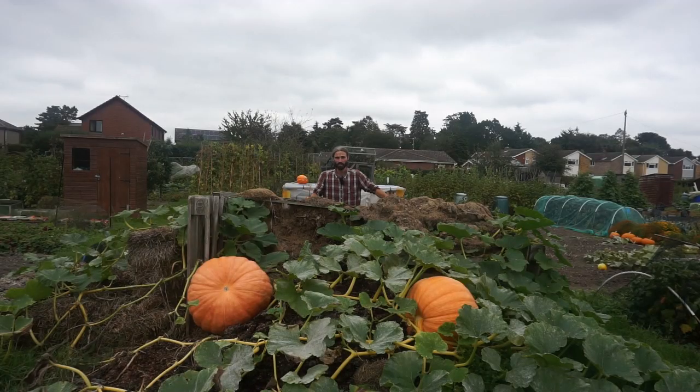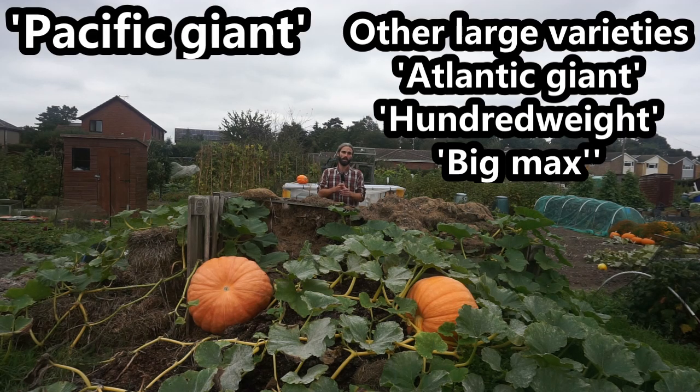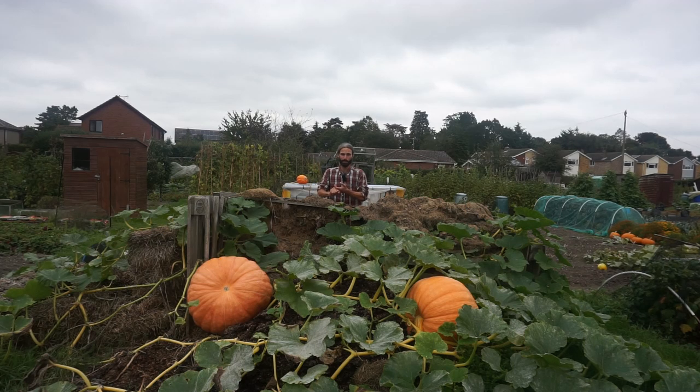When growing pumpkins, the first thing is to be clear on what you're growing them for. These here — I wanted to get some relatively large pumpkins, not ginormous so they were impossible to move, but a good size for eating and maybe to make a lantern out of as well. There are all sorts of different varieties. These are Pacific Giant. Atlantic Giant is another large pumpkin, 100 Weight is another one, and another variety is called Big Max.